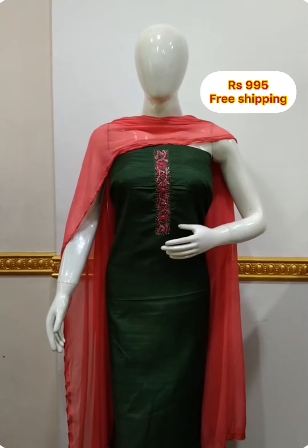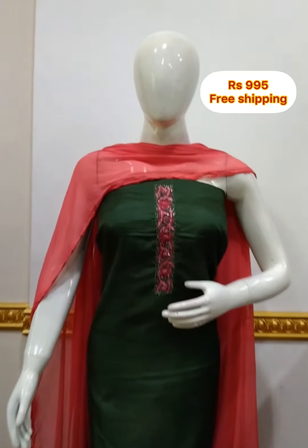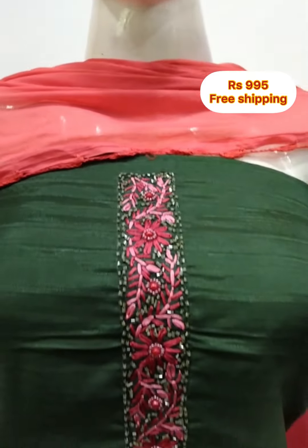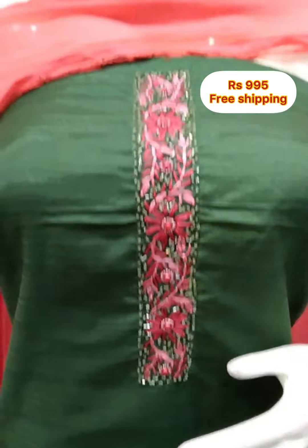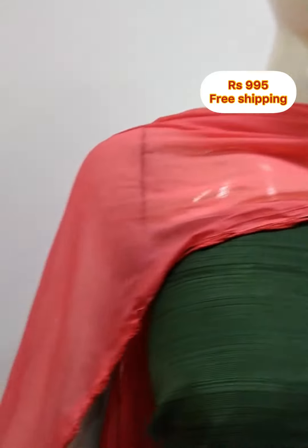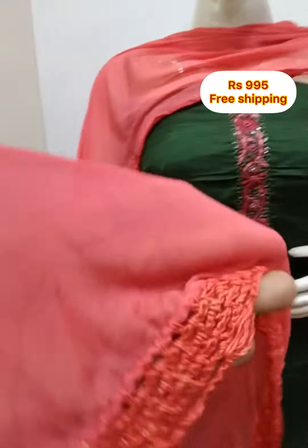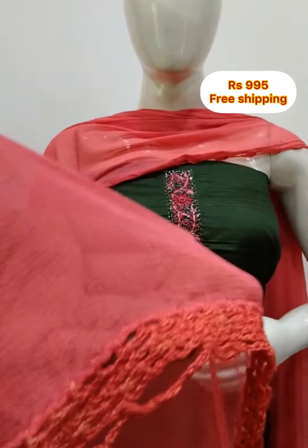The first top is in the silk fabric, green and peach. The neckline is simple handwork. 2.5 meters on top, 48 inches. Chiffon fabric, plain, cotton silk fabric.